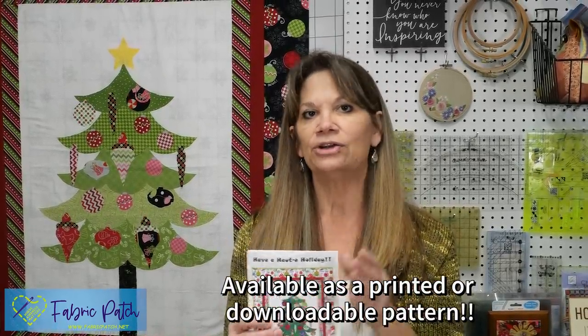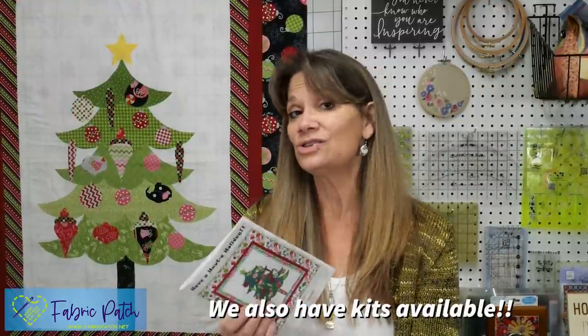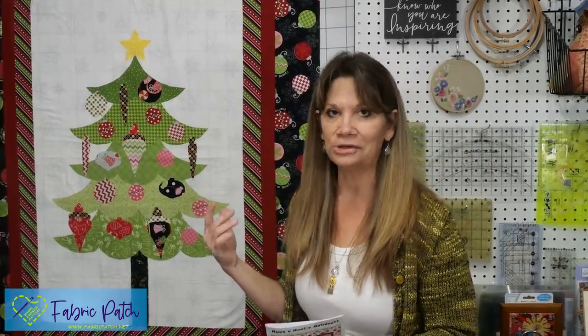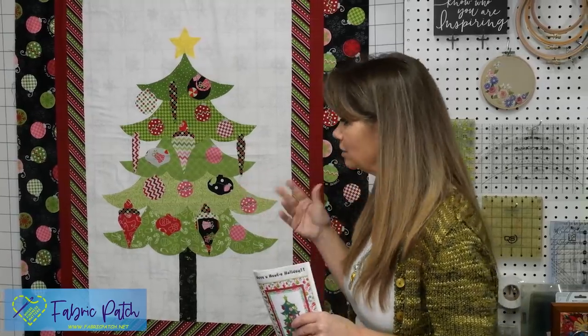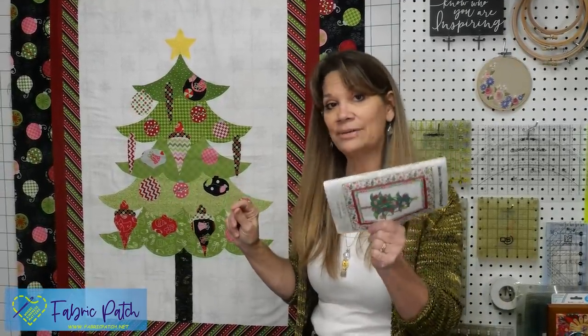Now let's talk about 'Have a Howdy Holiday.' This is a pattern by Heidi Pride Moore and we have it available for purchase as just a pattern, a download, or packaged with kits. It's a really popular and cute pattern. As written it comes out this size, but you could add a couple more borders if you want it larger. For the holidays it's nice to have a soft quilt with a minky or flannel backing — something cozy on the couch when people come over.